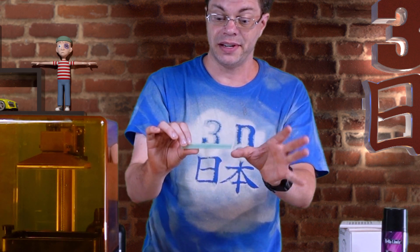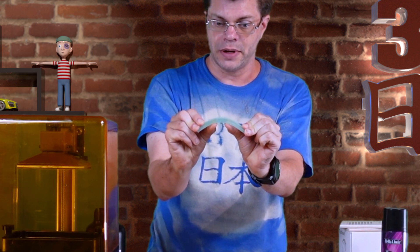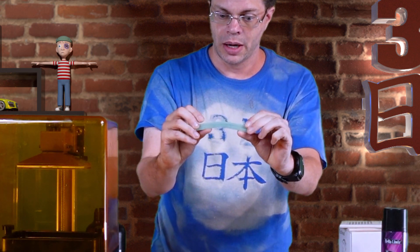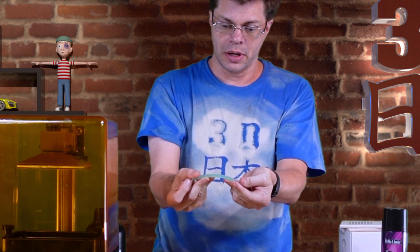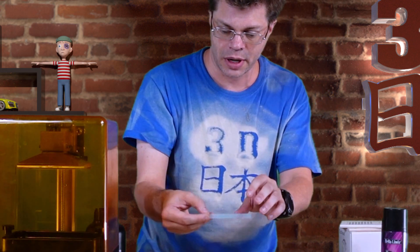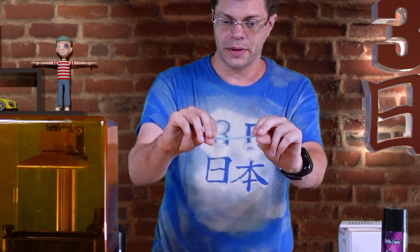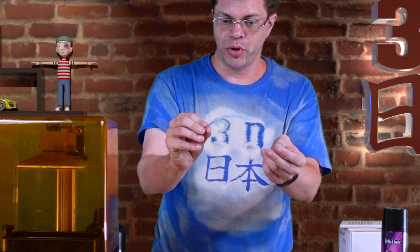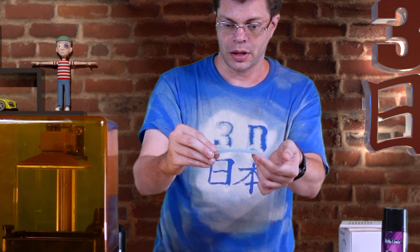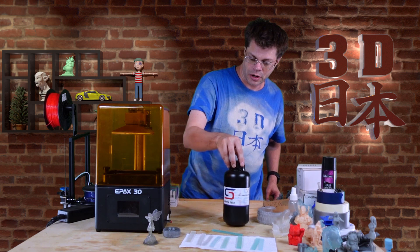I haven't tested the mix yet — I wanted to save it for the video. So it's kind of half and half: it bends a lot more than the Blue but not as much as the Tenacious. At the thinnest one millimeter, the mix is actually almost the same as the Tenacious, though it springs back quicker. So if you wanted a good in-between flexibility, mixing those two would work well.